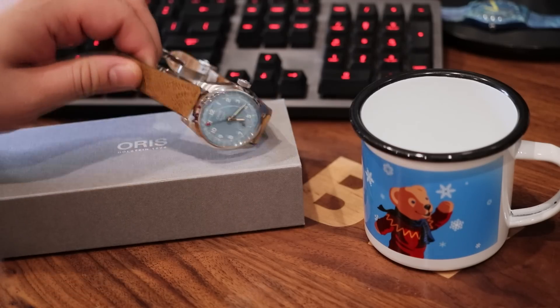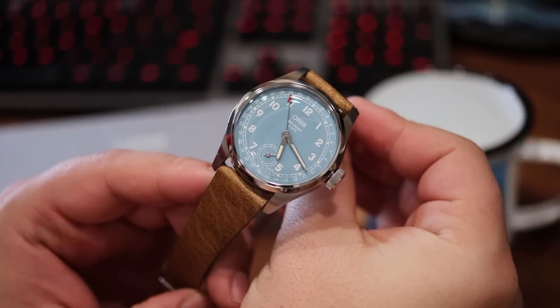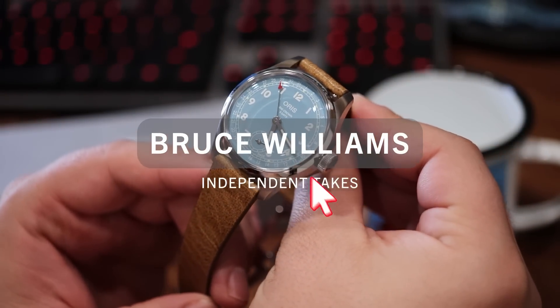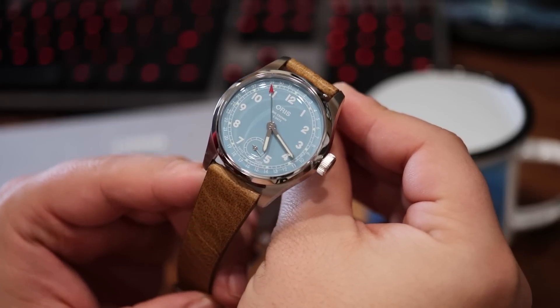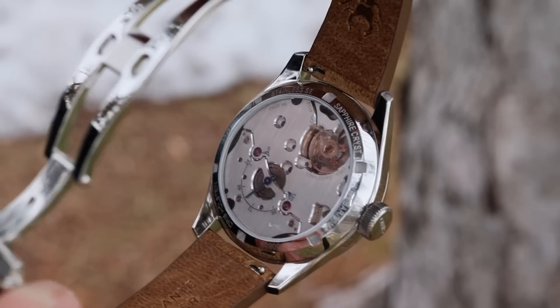This is the new Oris Big Crown 473 from this independent Swiss brand, of which I'm a fan of. I've owned multiple Oris models over the years, and I'm most excited not because I have a new Big Crown in hand to play with, but because this has a brand new in-house movement, and I'm a movement fan.